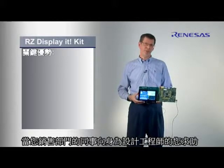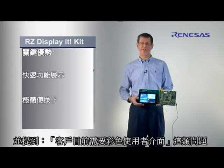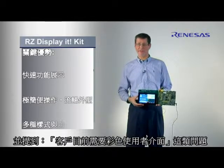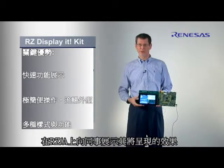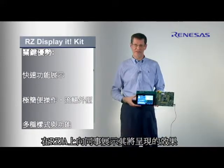if your marketing colleagues come to you as a design engineer and say our customers now want a color user interface, then you can pull out this kit and in a matter of a minute or so you can show your marketing colleague how that could look like on an RZA.